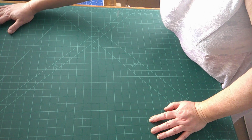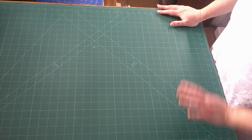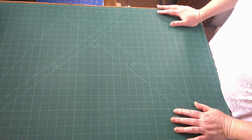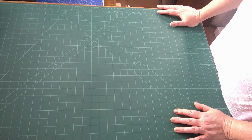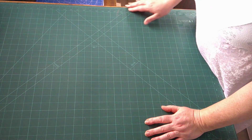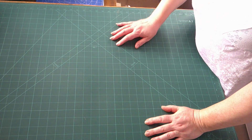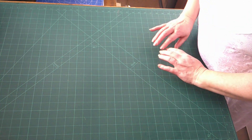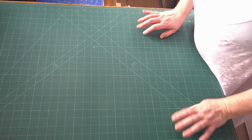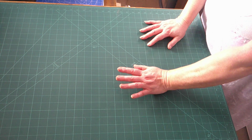This is a self-healing cutting mat. For this size, A1, they tend to be around about £50, but I found one on eBay that was £12.79, and I thought, for that price, I'll order it, see what it's like. I didn't think it's got markings on it - it has. It's exactly the same as the one that's lighter green with yellow lines, and it seems to be the same quality. Time will tell, though. So, that is an exceptionally good find.